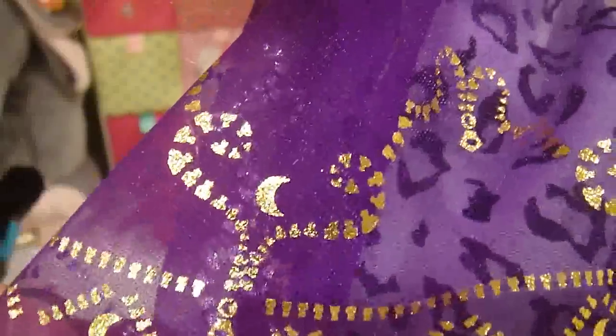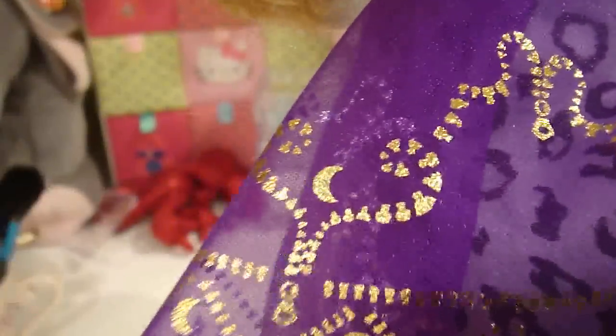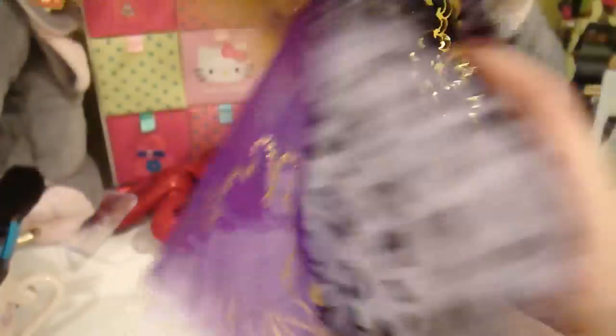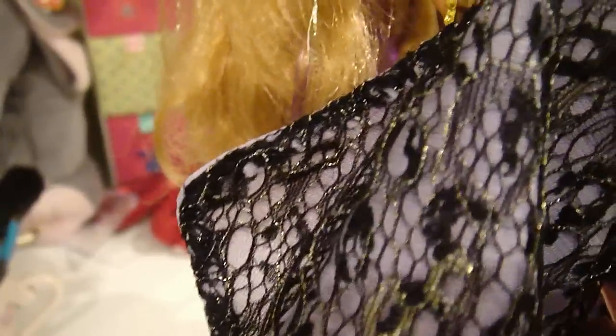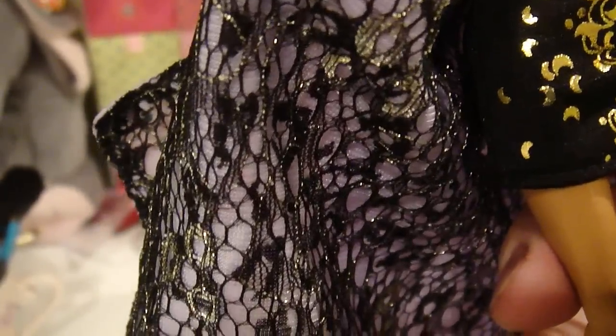It goes into this like half skirt ordeal which has a sheer part, and then there's this pattern on it which looks like zipper teeth to me — yeah, it is zippers. I don't know if that has something to do with the movie or the web series, and moons. Then there's this pretty leopard print underneath — the fabric looks gray and black. And then there is this black netting on the inside with what I'd say is silver, but there's a little bit of gold in it, so it's more of a champagne colored glitter detail over some of the netting.